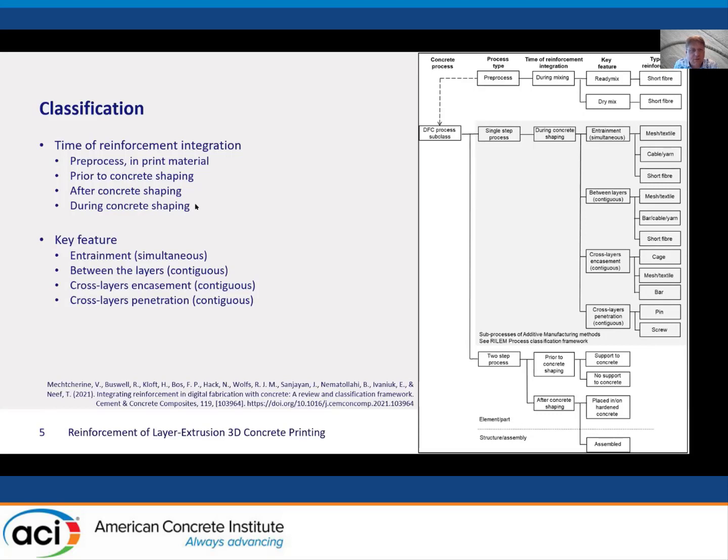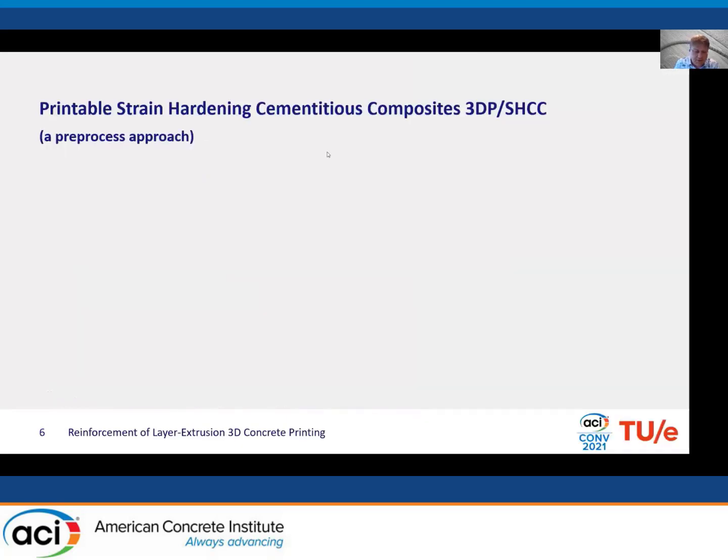We've been working on concrete printing for almost six years. We soon realized the importance of reinforcement — in the early years the question I got most asked, even by the general public, was: what about the reinforcement? We tried a lot of different approaches. We are currently most focused on fiber reinforced solutions — particularly printable strain-hardening cementitious composites — as well as cable reinforcement and screw reinforcement. One approach is to make the material itself less brittle so we may not need a separate reinforcement anymore.